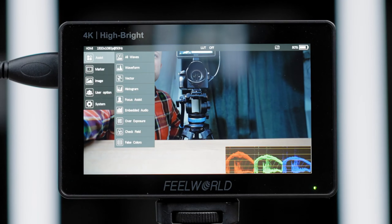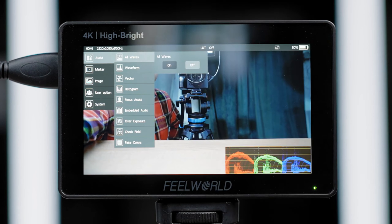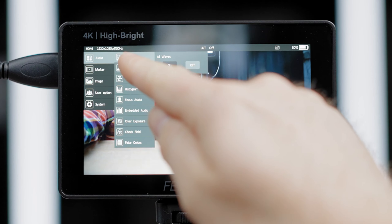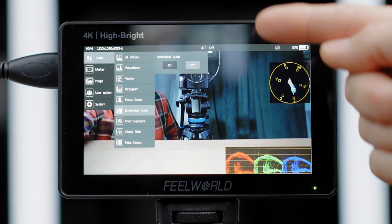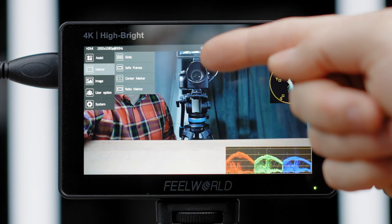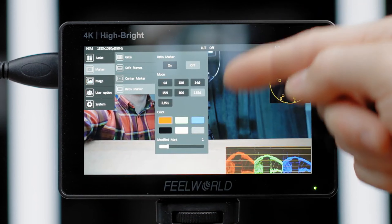Being a touch monitor, double-tapping the monitor enters the menu system where you can select all the functions. Assist functions with all the waveforms on and off, waveform with modes, vectorscopes, histograms, focus assist, embedded audio, overexposure lines, field check, and false colors. You can add marker grids, safe frames, center marker, and ratio marker, choosing the color of them.